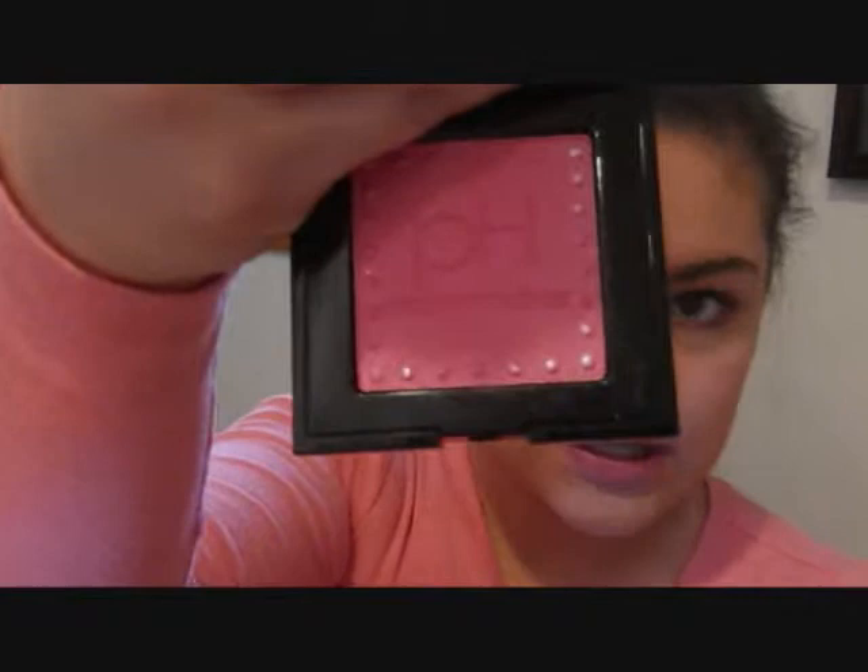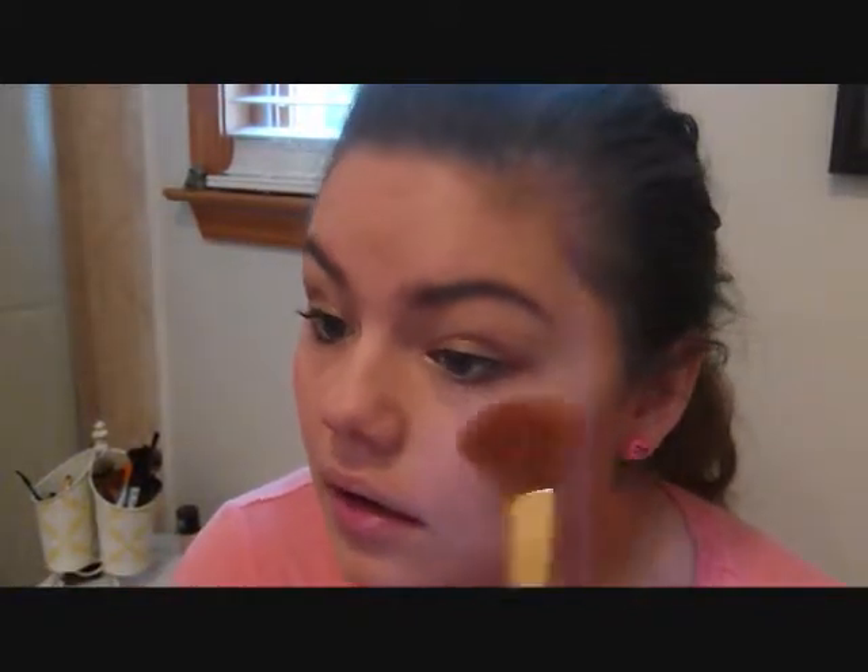Now the final thing I'm going to do is put on blush. I decided to take the Physician's Formula PH Matchmaker Blush in the color Rose — I just think it's really pretty and it's supposed to match your face. I got this about a week ago too; I just went on a crazy Ulta haul. I'm going to add this right to the apples of my cheeks. I think it's a really pretty blush, and to make sure it's not too harsh, I'm just going to go back in with my powder brush and blend that out to make sure everything is blended really nicely.